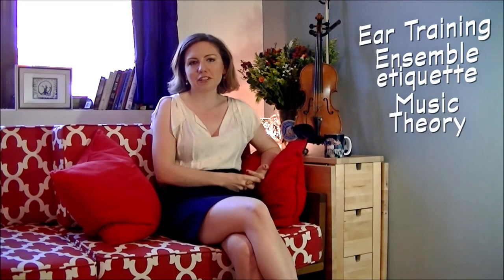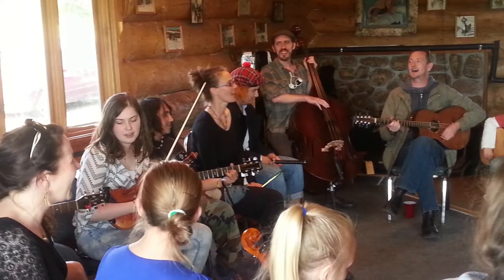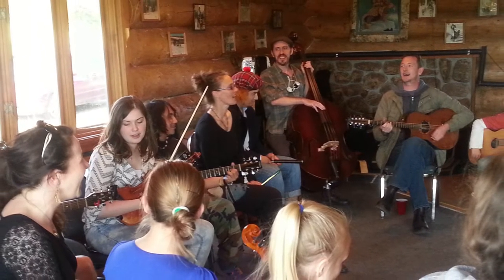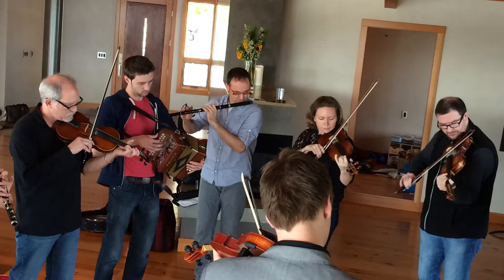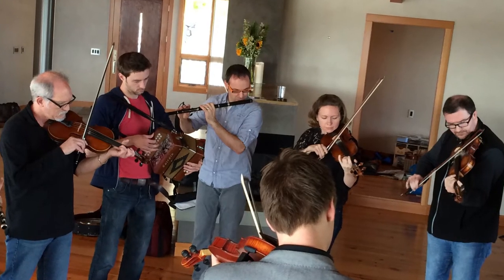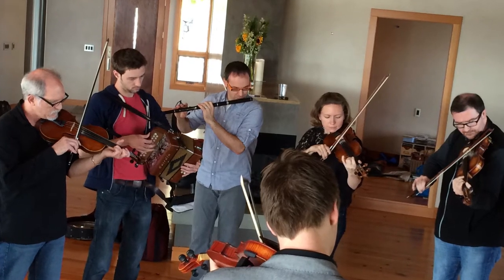Stuff like ear training, ensemble etiquette, music theory, etc. — because in my opinion those things are so important in order to become a well-rounded musician. But as you know if you're one of my students, my recordings and handouts are a bit of a hodgepodge right now, so I've decided it's finally time to put together a full set of materials, both so my own students can benefit, and so students who don't have access to the musical resources available in Alaska or in New York City can share in the joy of playing traditional Irish and American music.